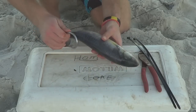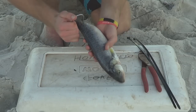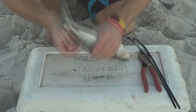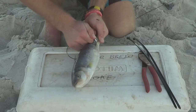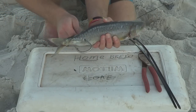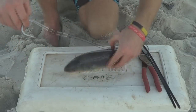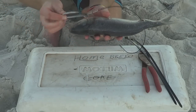To rig the Australian salmon, I like to start by putting your hook straight through the salmon's tail — or near the tail. Then pull the whole hook through, along with a bit of wire trace.